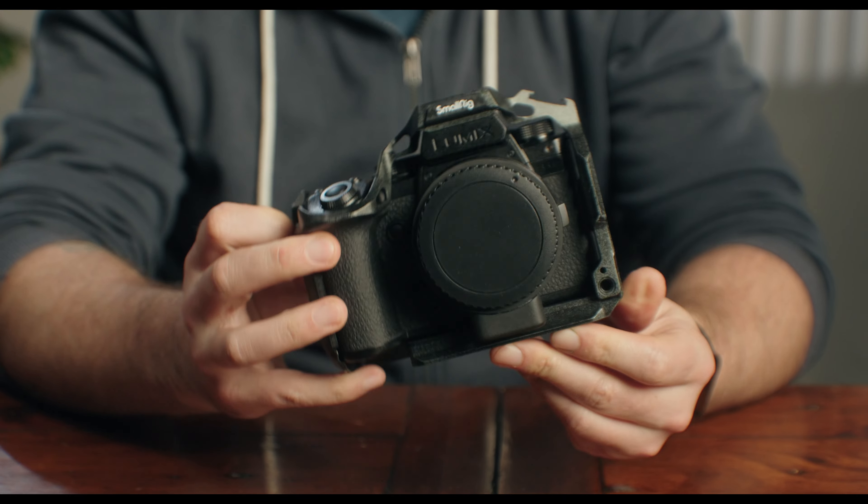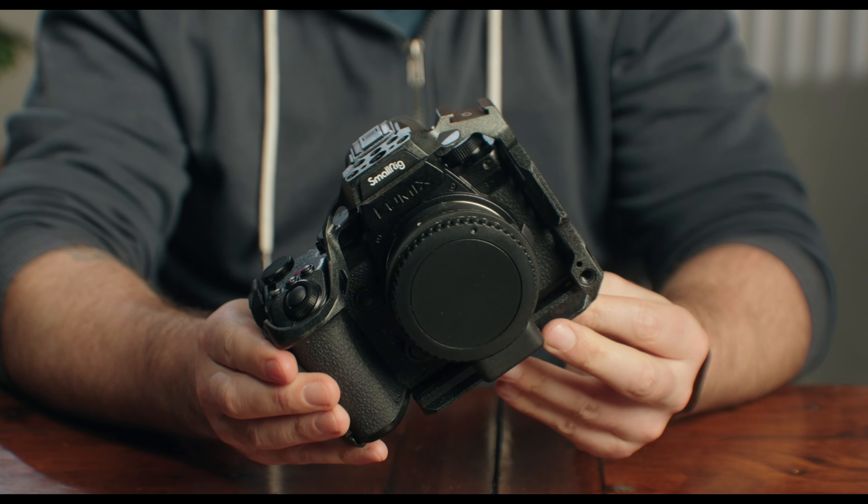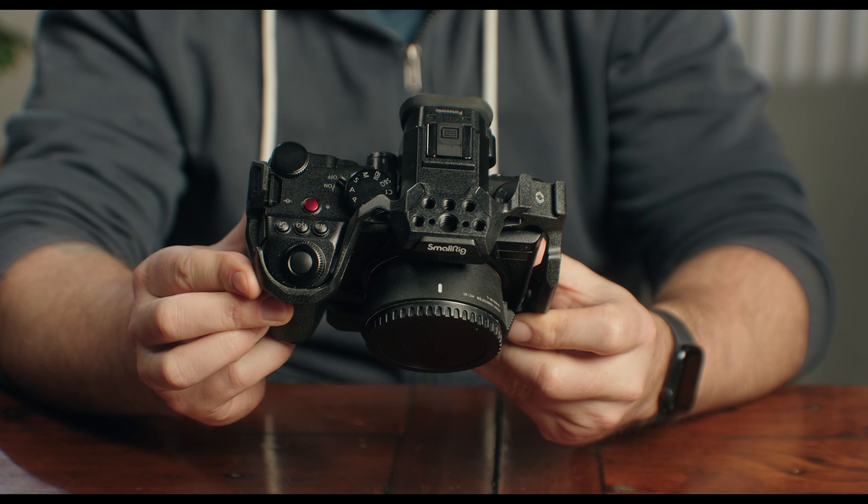Links to everything I've used are in the description. I'm going to be building out my S5-2X, but this is going to work with most mirrorless cameras. First, let's start with the camera cage. It's important that this cage features an Arca-Swiss base, as this will allow us to quickly attach and detach from the rest of the rig. There are multiple SmallRig options that will suit this — I'm using the Black Mamba SmallRig cage for the S5-2X.